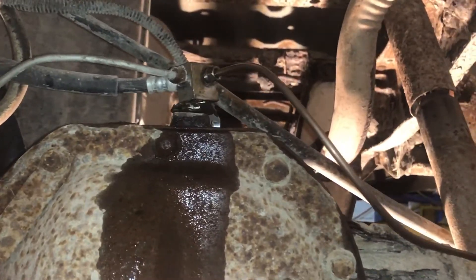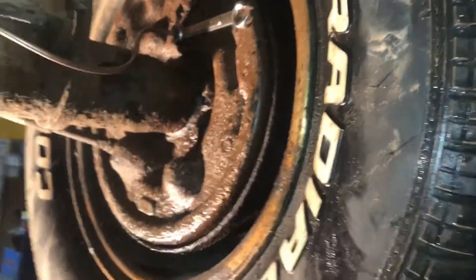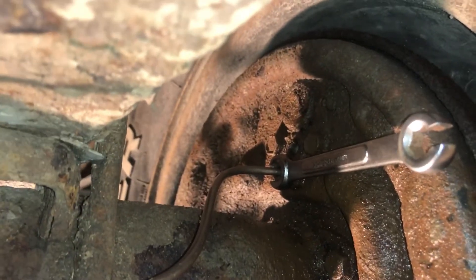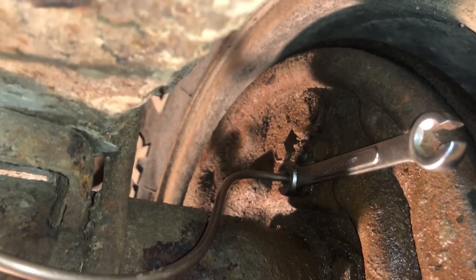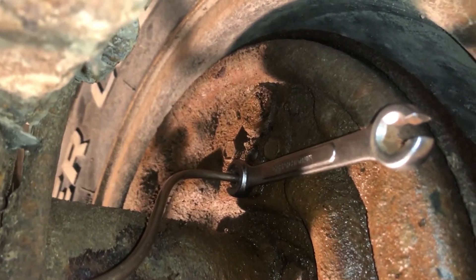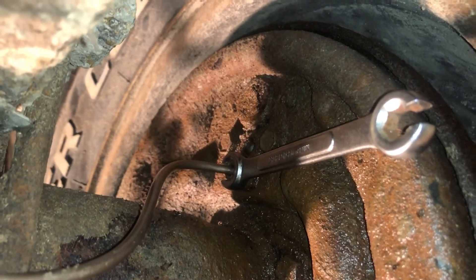Now we can tighten up both ends now that they're both on there. Once they're tight we're going to be ready to bleed the brakes, so we'll put the bleeder screw back in, opened up just a little bit. I'll have an assistant pump the brake pedal for me to get the juices flowing. Top off the brake reservoir — I've got a video on brake bleeding.